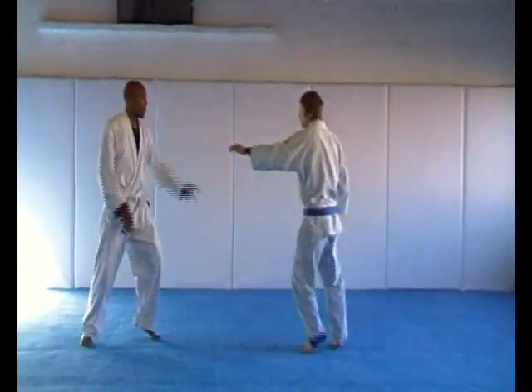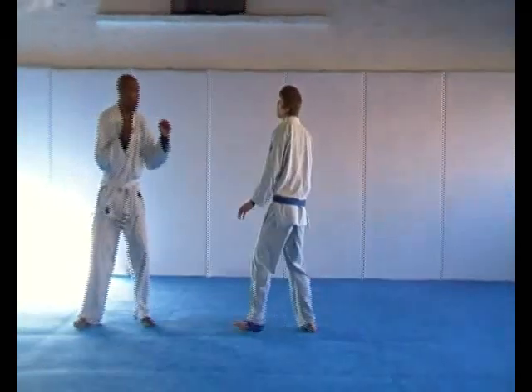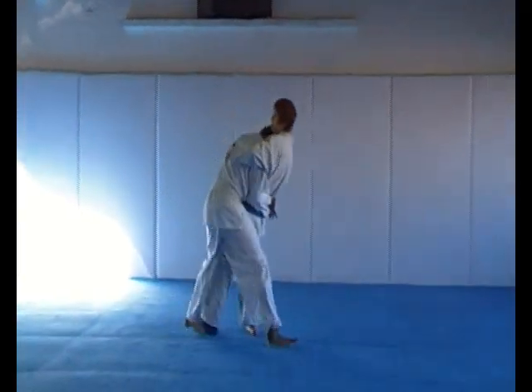Clinching against a conservative opponent. Hammer, punish defense.